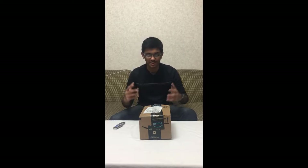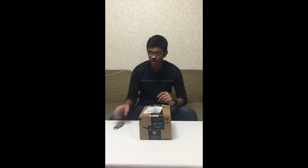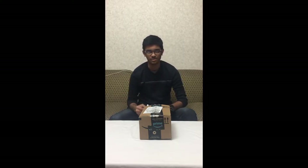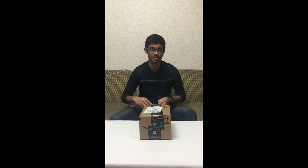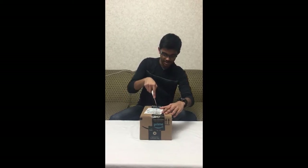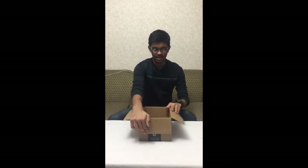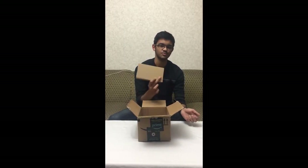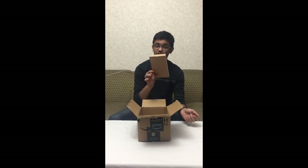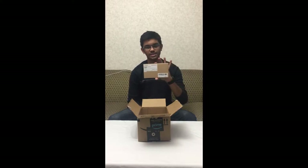For the unboxing, it comes in a big box like this as Amazon always sends it. You would need a pocket knife or a box cutter for this. You open it by just breaking the hatch over here and it opens up easily. The first thing you see is the product box, and it reads the H9 Plus model by Vitek.